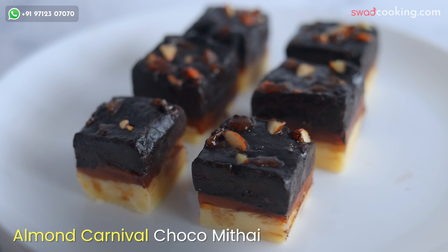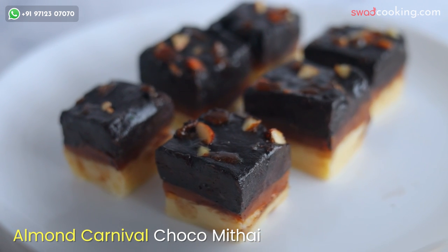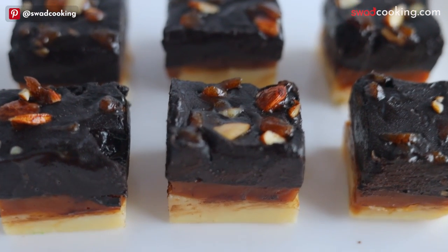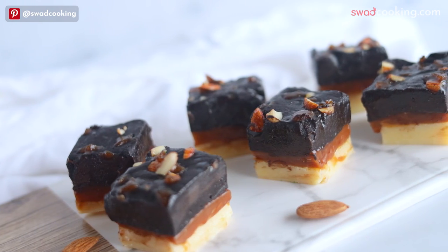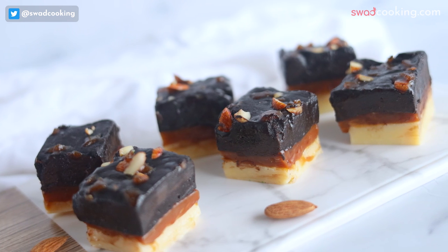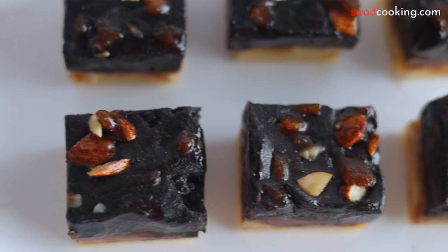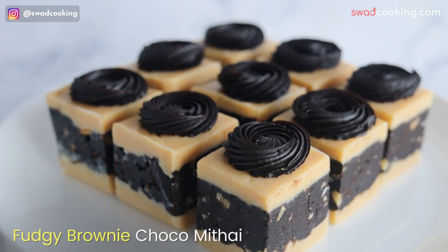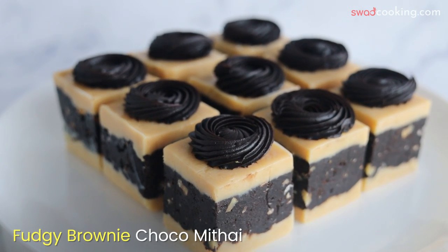इसके बाद ये है almond carnival choco mithai। Almond carnival में हमने three layers यहाँ पे करवाये हैं, और कैसे आप caramel और trifle को set करके ऐसे chocolate mithai के shape में ला सकते हो, वो बताया है।